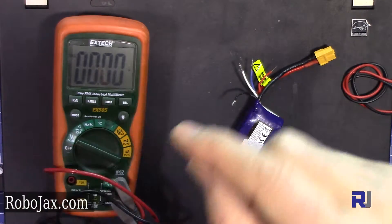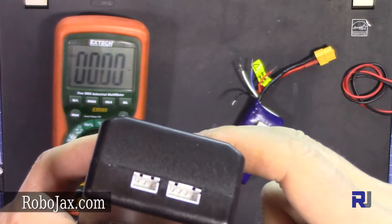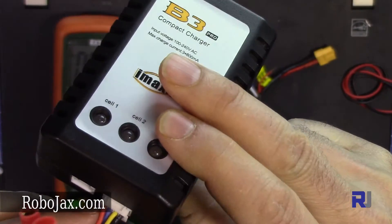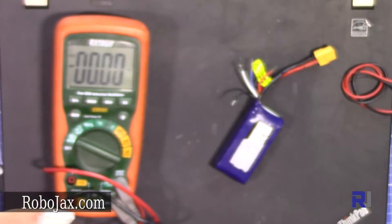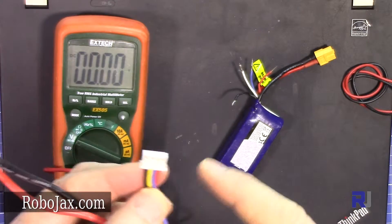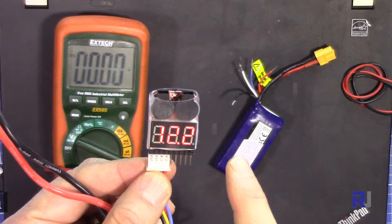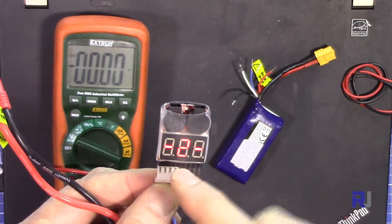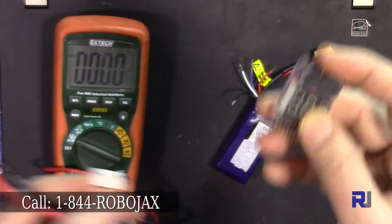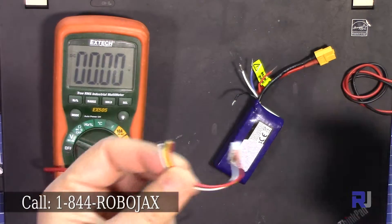These two small notches or holes make this connector fit correctly so you cannot put it in reverse. Holding the flat side, black or common is on the left side. This is showing three cells at 12 volts total, each at 4 volts, and cell 3 also at 4.1 volts. I'll solder this and come back to measure the voltage.